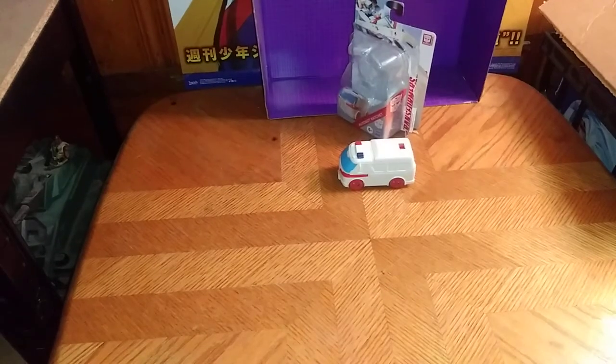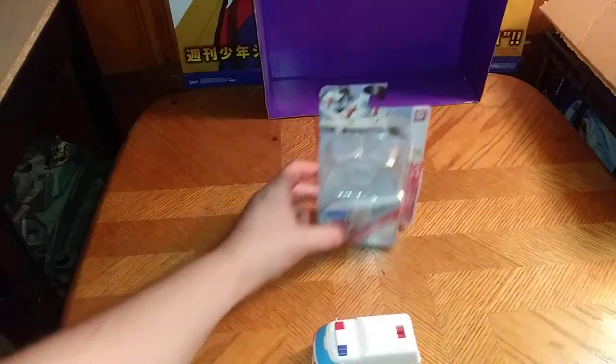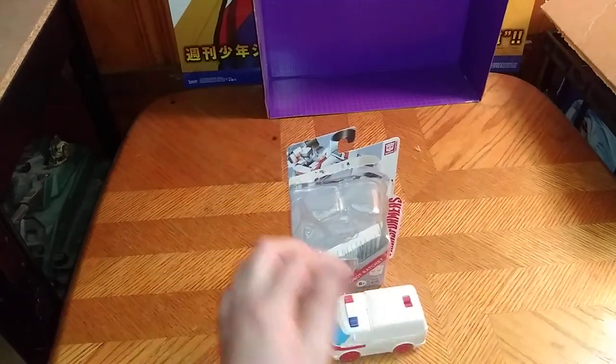And now it's time for another review, people! Today we have Transformers Authentics Bravo Ratchet.